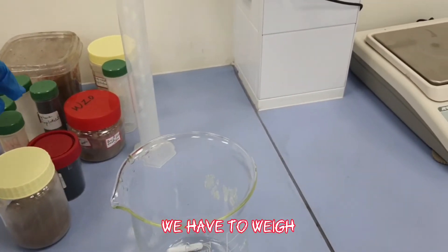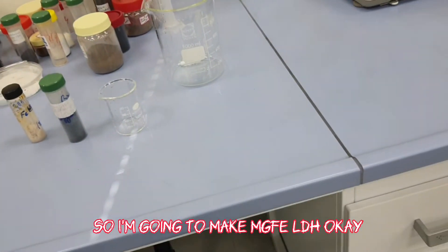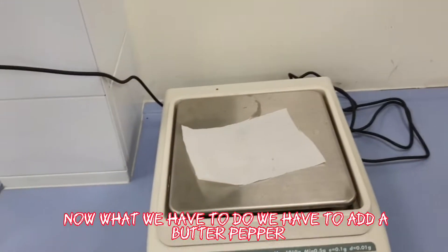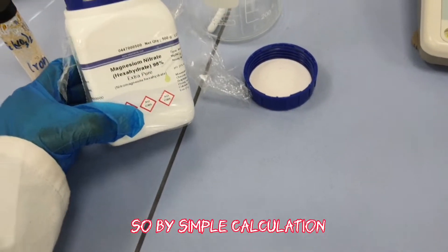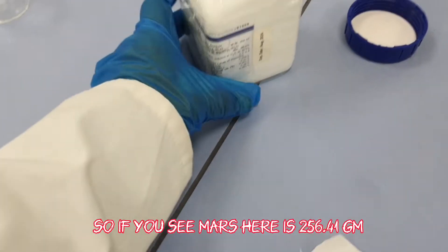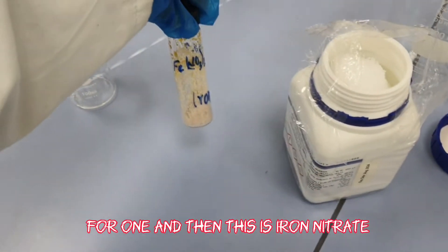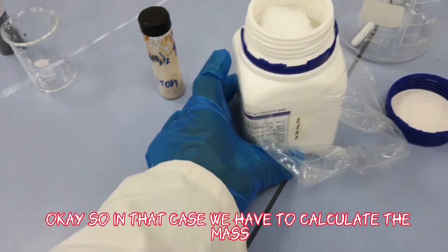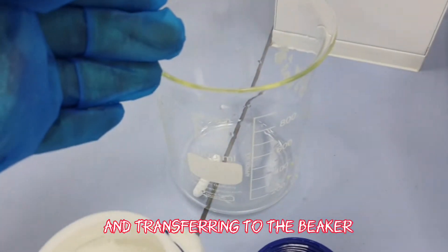First, we have to weigh the required amount of salts. We are making magnesium-iron LDH, so we need magnesium nitrate and iron nitrate salts. We are preparing a 4:1 molar ratio. The molar mass of magnesium nitrate is 256.41, so the calculation gives us 0.4:1 molar, meaning we add 2.56 × 4 grams of magnesium nitrate.